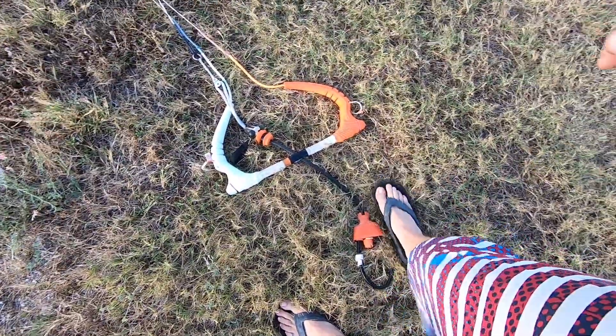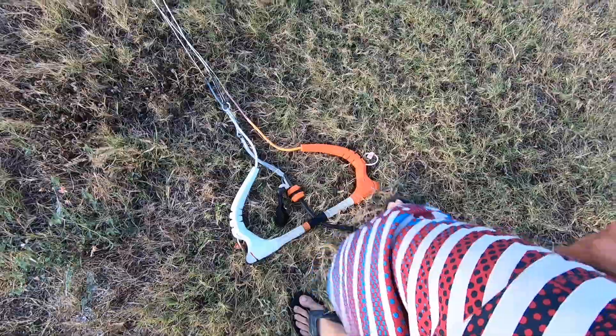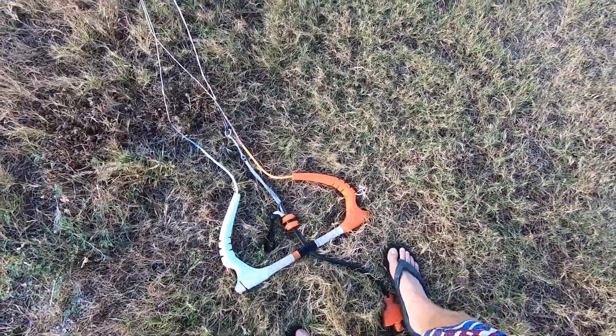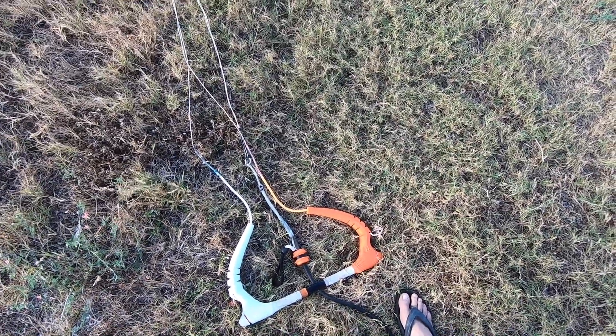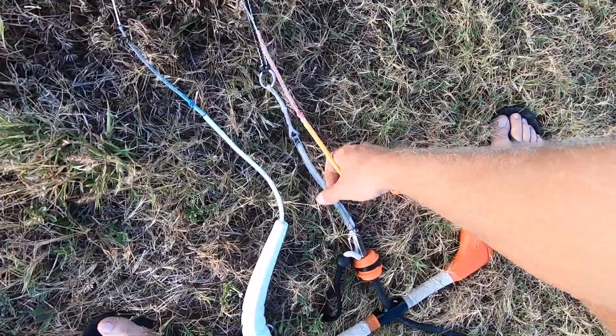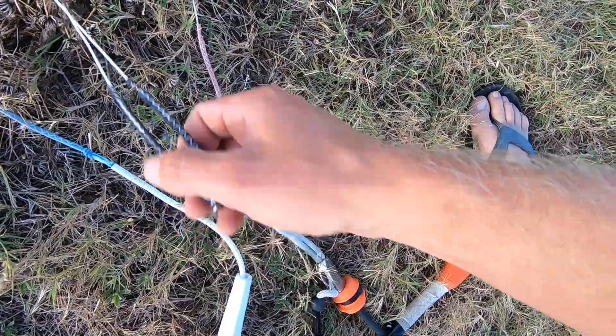With your kite, this bar will have five lines — this is a five-line C kite. This is my bar; I've actually been riding it on a four-line setup with my new kites, but I will put the fifth line on before I package it up for you. Just keep in mind you will have one extra line — the fifth line will actually go in between these two.